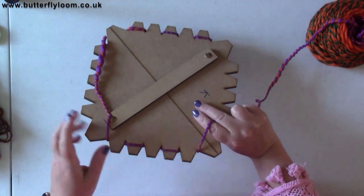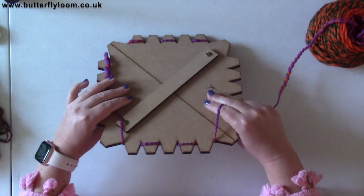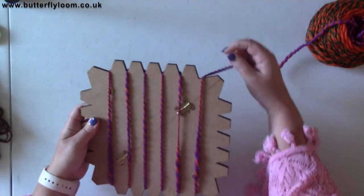The way you tell if you've done a whole round is every single one of these should be covered — I'll show you more in a second. Once we've got to this point, we're just going to turn it so the empty side is facing again.